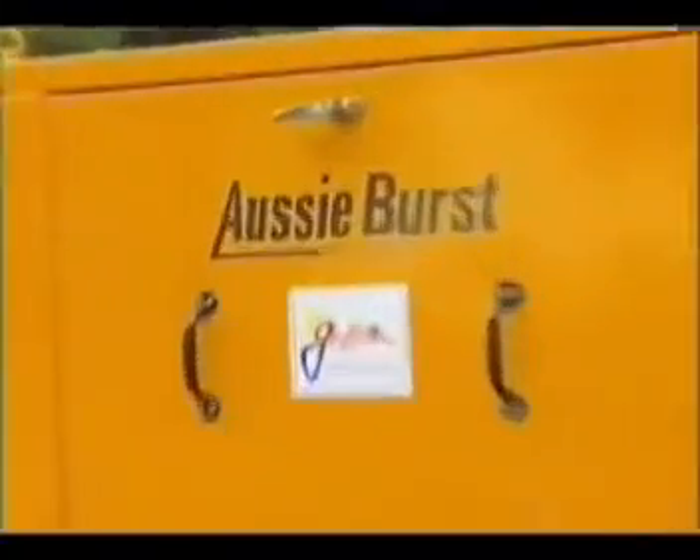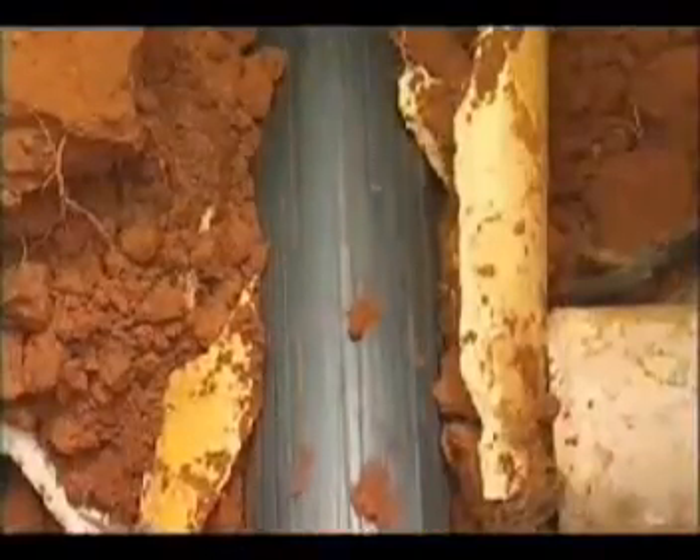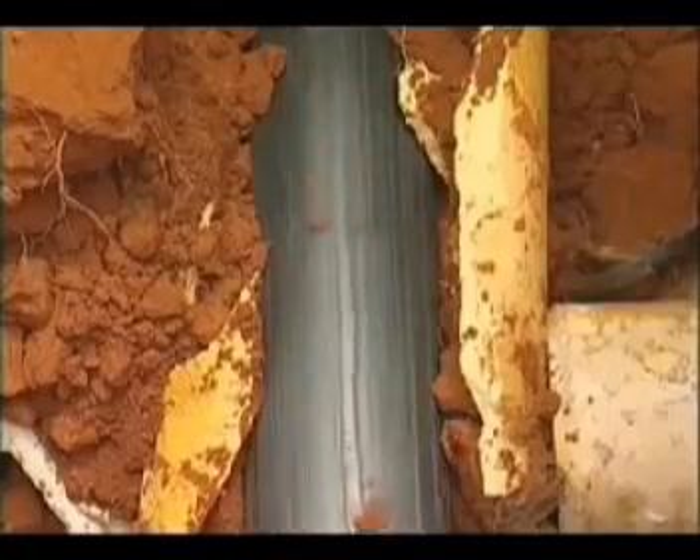Aussie Burst is faster and less disruptive than conventional digging or air operated systems. Aussie Burst is capable of replacing 100 metres of pipe in approximately 35 minutes. This is how it works.